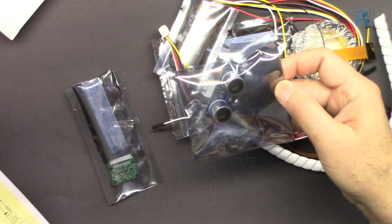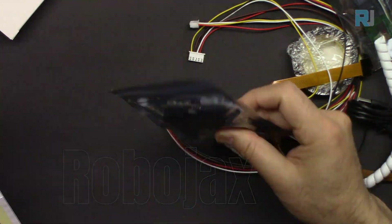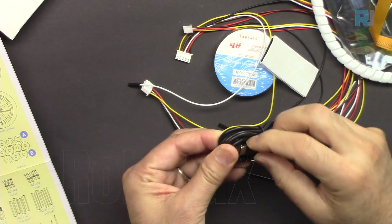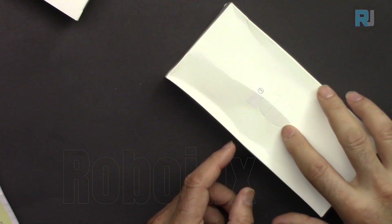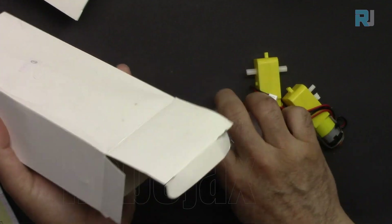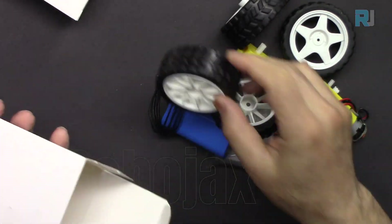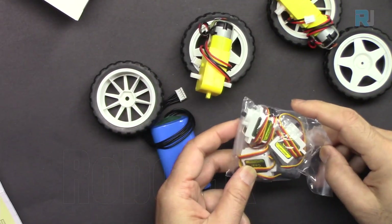In package number two we got the ultrasonic module, camera module with wire, grayscale module, and robot hat module. We also have FPC cable, cable wrap, USB-C cable, and the rest of the wires. In package number three we got wheels, two DC motors, three servo motors, and battery.